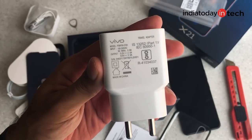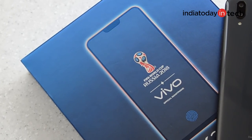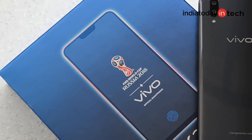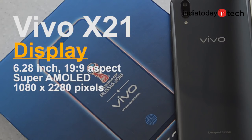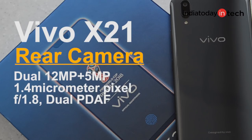Let's quickly take a look at the specs. The phone comes with a 6.2-inch display with a 19:9 aspect ratio. Unlike the Vivo V9, it has a Super AMOLED panel with Full HD Plus resolution. It runs the Snapdragon 660 under the hood with 6 GB of RAM and 128 GB of storage. The phone has dual cameras at the back — a 12 megapixel primary and 5 megapixel secondary. The primary camera has 1.4 micron pixels, similar to the iPhone 7's camera, and has an f/1.8 aperture with dual phase detection autofocus.